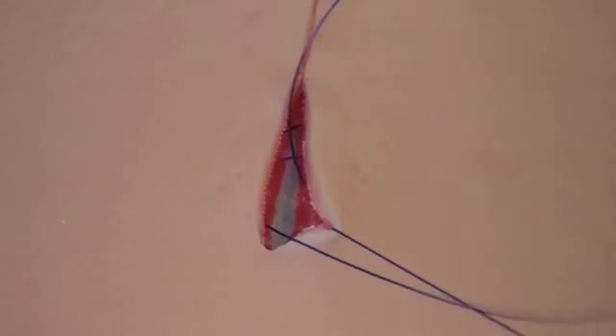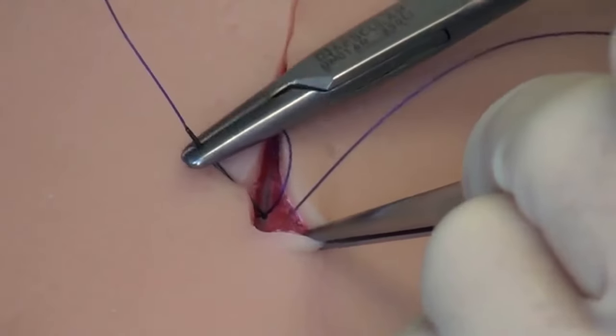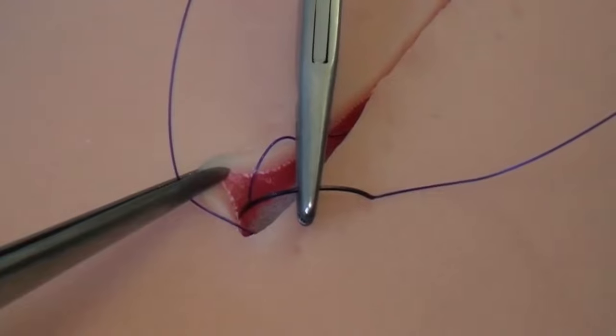In the end, the thread is not pulled through completely. A loop is left to close the suture with a surgical knot. The final stitches at the wound angle are performed deeper in the dermis, allowing the knot to be deeply buried in the tissue.